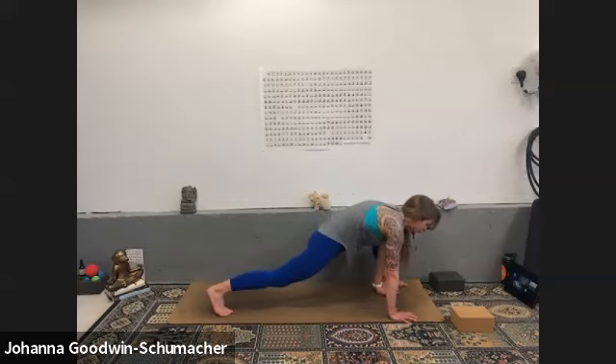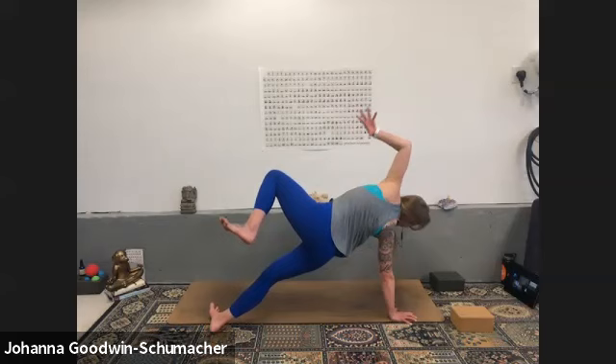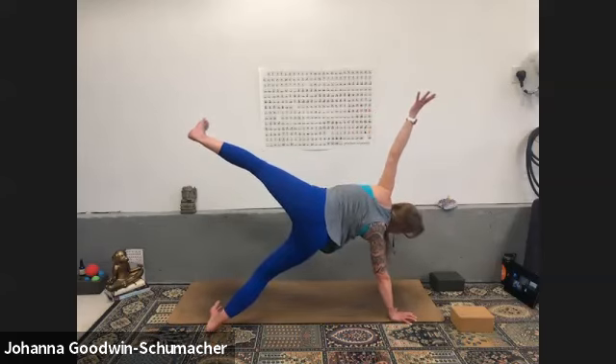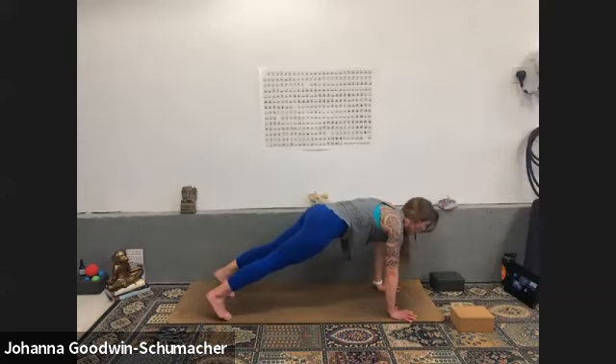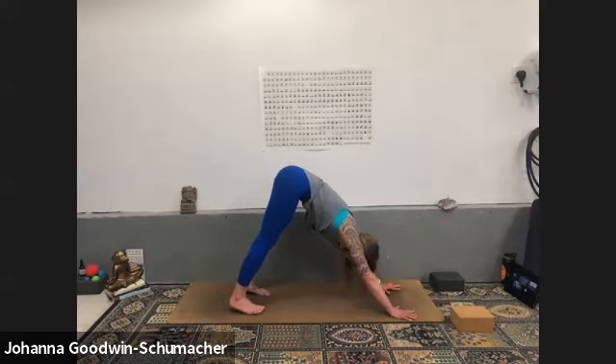Inhale vasisthasana — right hand as foundation. Take the variation you took on the other side: knee down, forearm down, lift your right hip higher for four. High plank for three, breathe in, two, one. High plank — option for chaturanga or downward facing dog. Huge breath in, big ujjayi breath out.